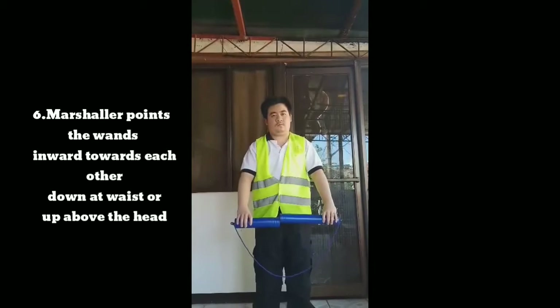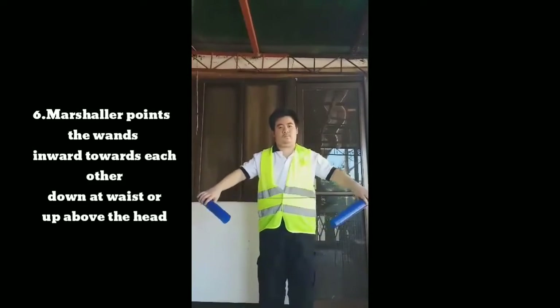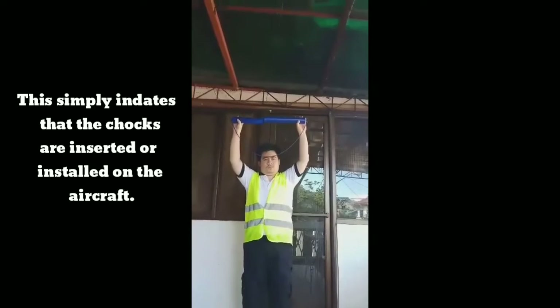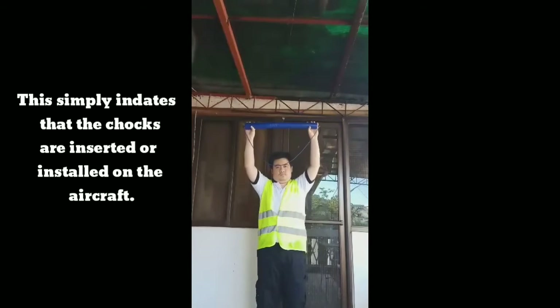Signal 6: The marshaler points the wands inward towards each other, down at waist or up above the head. This simply indicates that the chocks are inserted or installed on the aircraft.